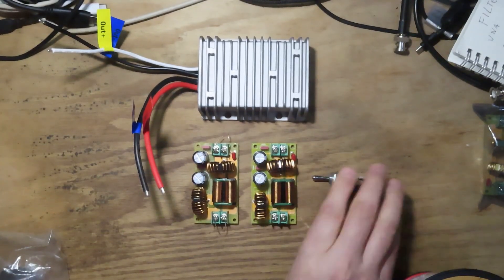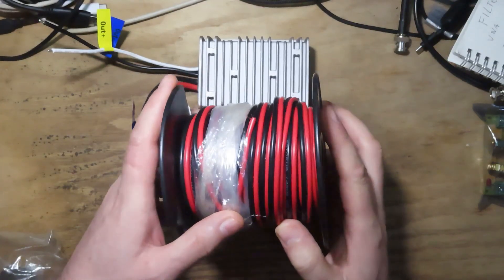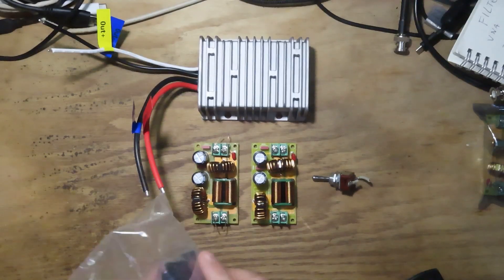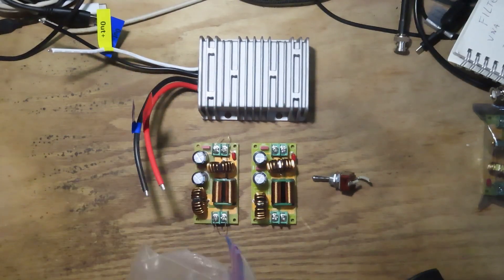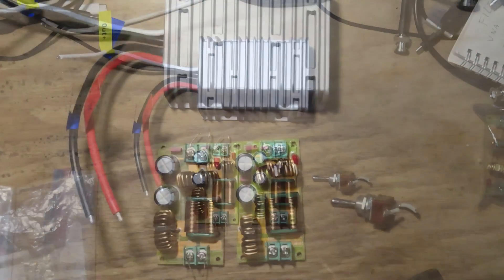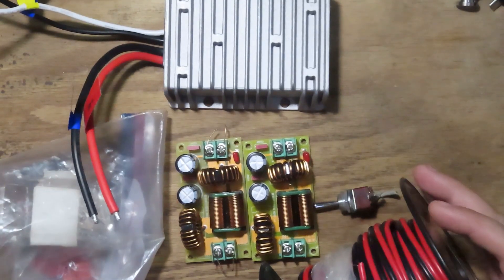I've also got a big chunky toggle switch that goes on the 12V side, 14-gauge red and black stranded power wire, and Anderson Powerpole connectors. Here's the schematic — real basic, real simple: a 20-amp fuse on the input, then the power switch, the RFI filter, the DC-to-DC converter, another RFI filter, and a connector to go to the laptop.